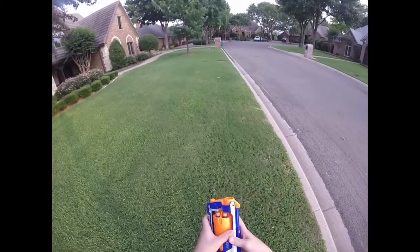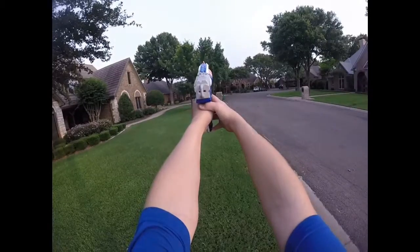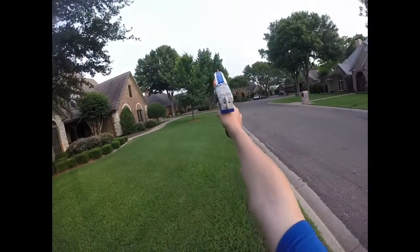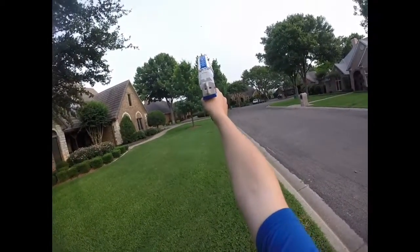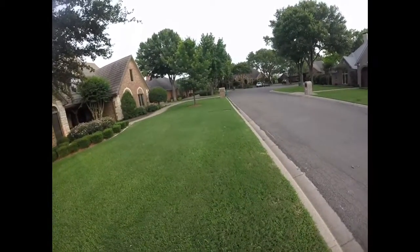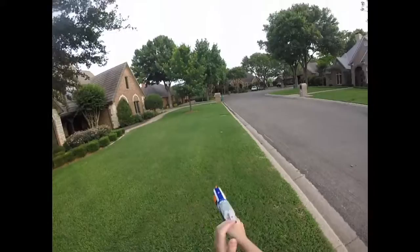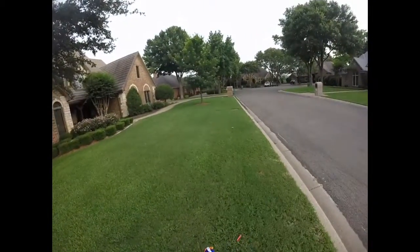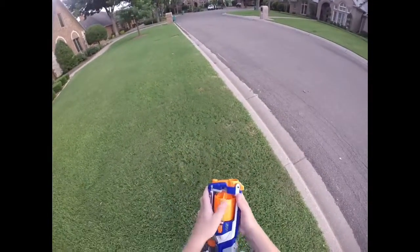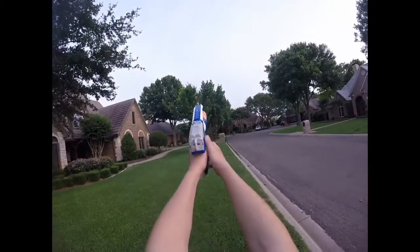There's no way you're going to hit 90 feet with a stock Retaliator. That broke 75 that time. Definitely that time — that was actually about 90 feet. So it's getting in the middle of about 75 and 90. This is the same thing as the Elite XD — they just claim larger ranges.